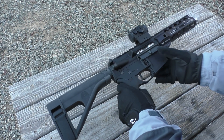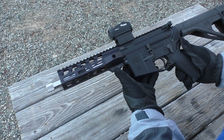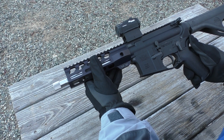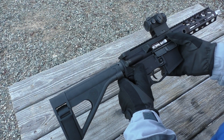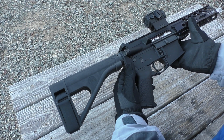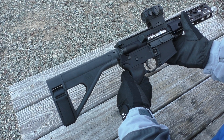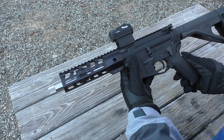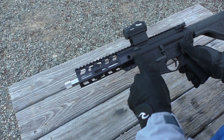I decided to build another AR-15 pistol, this time chambered for 300 Blackout — though I can't really say I built it because it came as a complete upper and lower assembly. All I had to do was install the charging handle, the bolt carrier group, and pin the two halves together. I'm really happy with this gun — I have about 200 rounds through it and it's been 100% reliable.